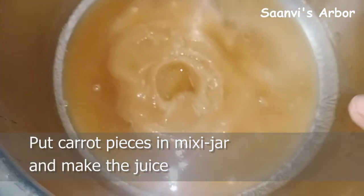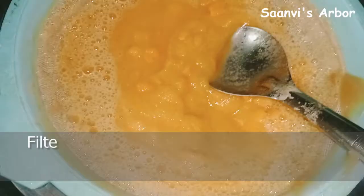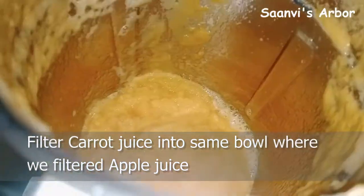Next, I will put the carrot. I will put the carrot in and add two more pieces into the carrot. I will mix it in.